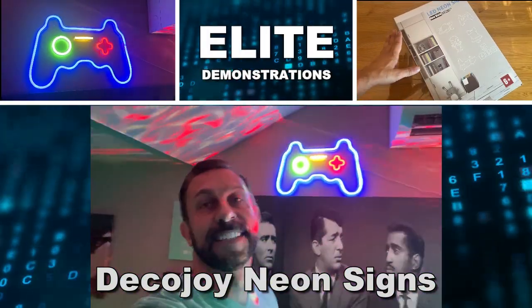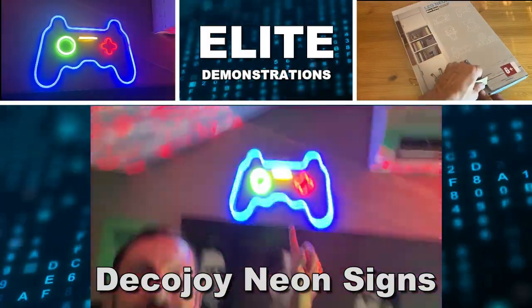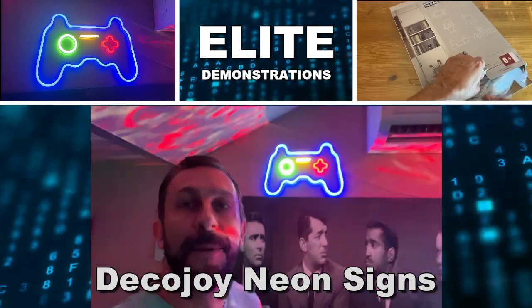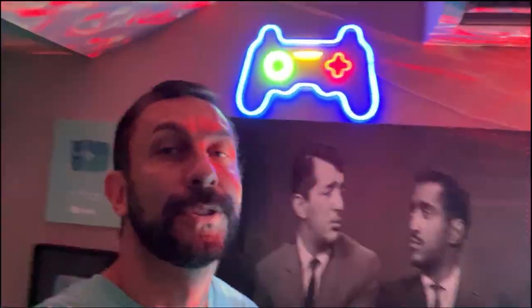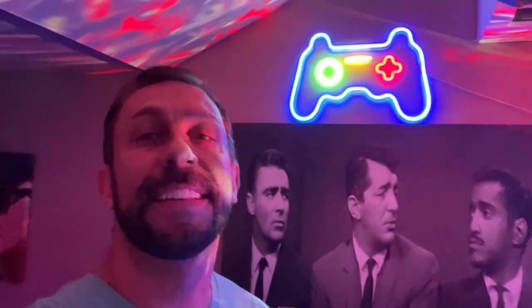Hey folks, Adam here with Elite Demonstrations, checking out this fantastic new neon sign. It's actually LED powered, so it's a real energy saving item. I'm going to go ahead, show you it up close, show you everything you get with it, and we're going to kick it off right about now. Stick around.